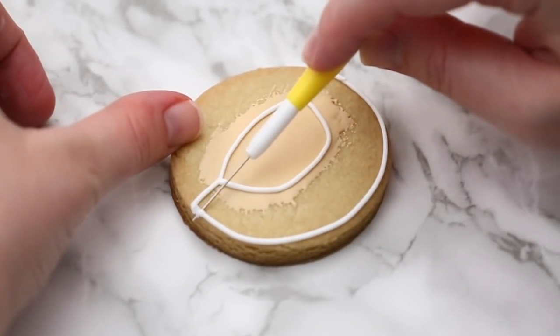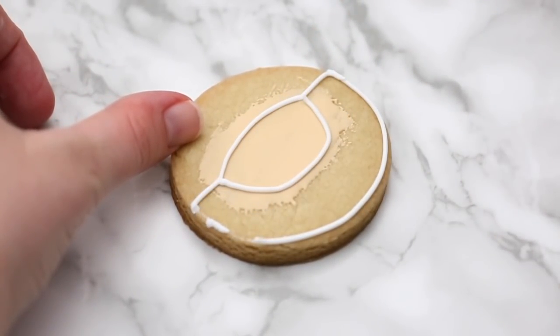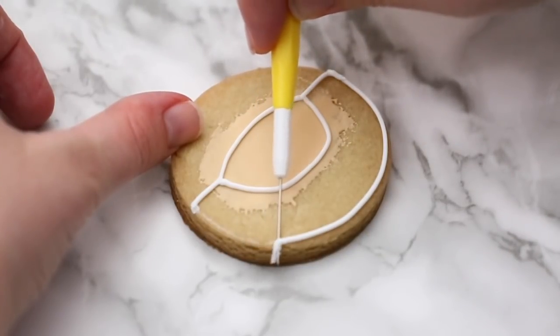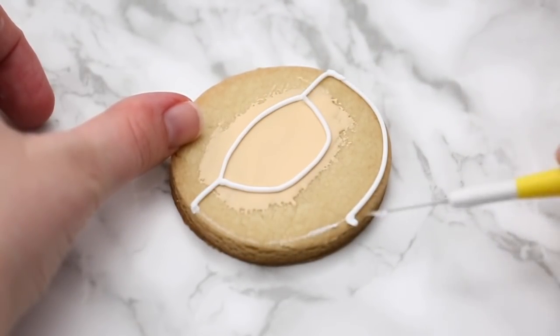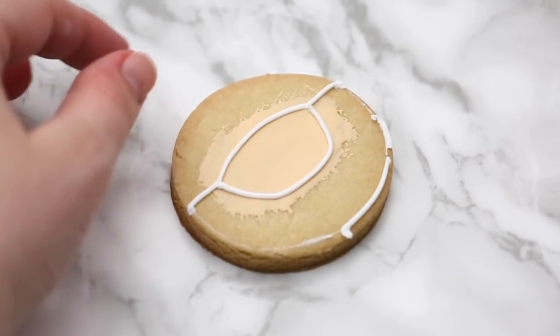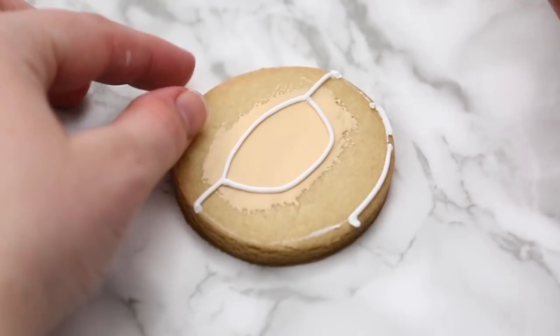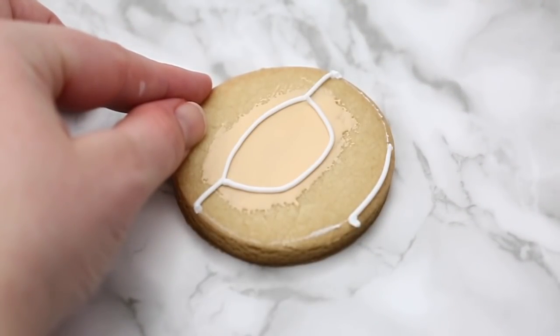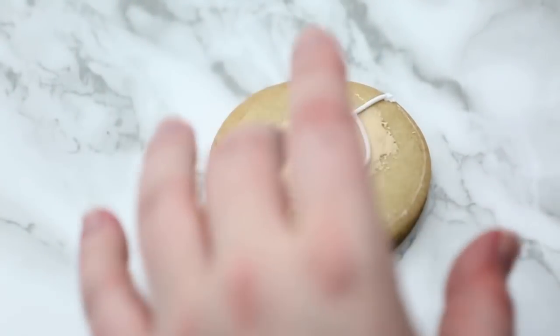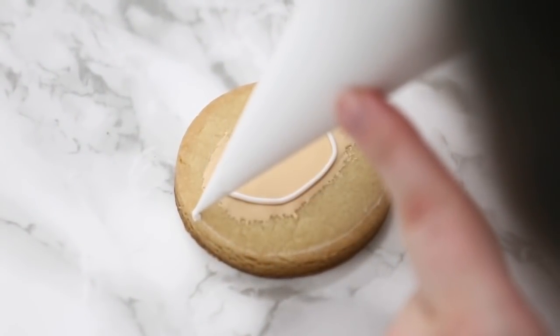If you have a change in direction, a stop-and-start point, or a sharp corner, you can touch down. Here I'm not quite happy where my outline came out — it's a little too far inwards. I like to keep my outline right up to the edge. It comes with practice, but if something goes wrong — the icing fell on the wrong side or there's an air bubble and your icing stream stopped — you can always scrape it off right away and restart.